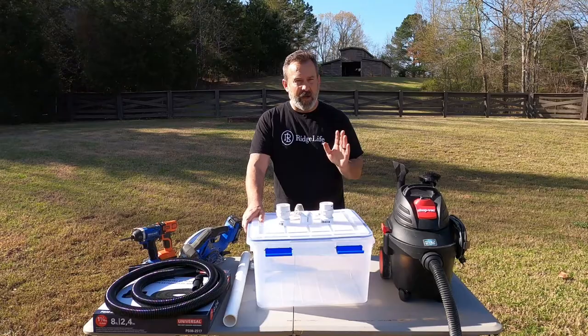Welcome to Ridge Life. I'm Tim and today we're going to make an easy to assemble and economical honey bee recovery vacuum.